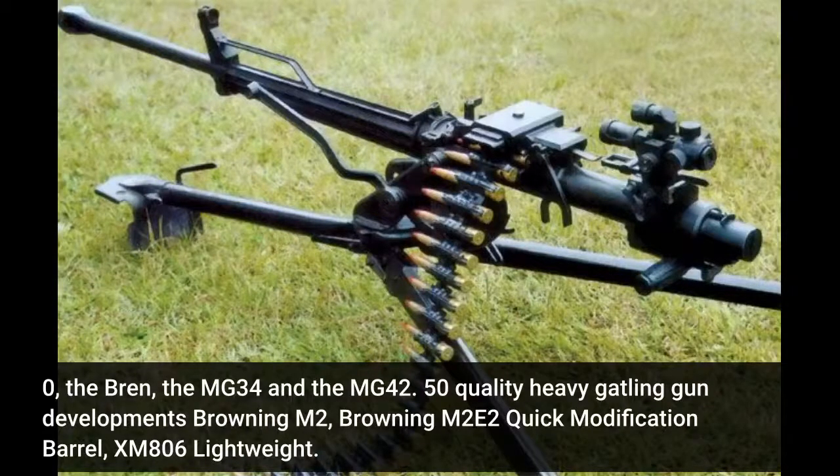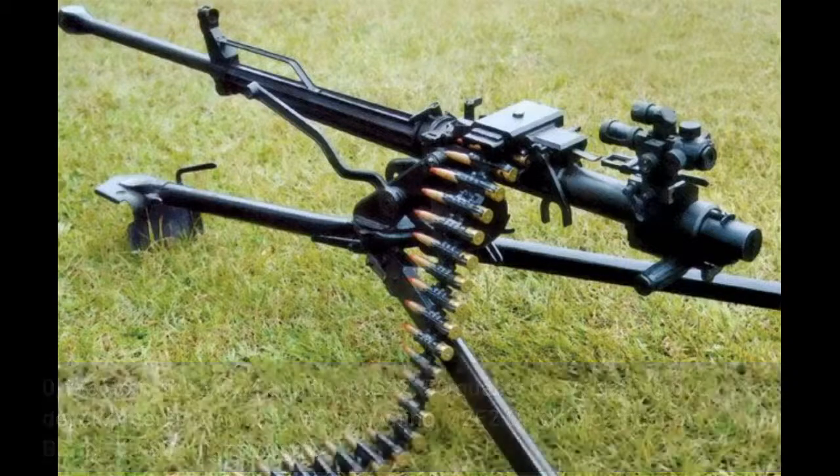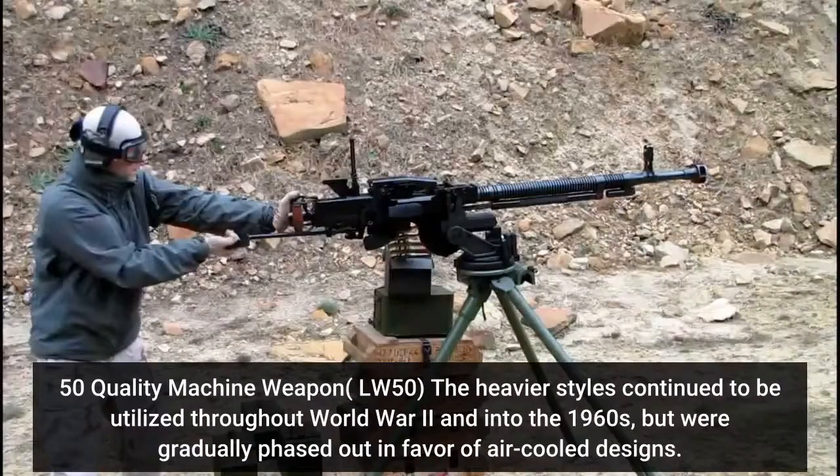.50 caliber heavy machine gun developments: Browning M2, Browning M2E2 Quick Change Barrel, XM806 Lightweight, and the .50 caliber Machine Gun LW50.